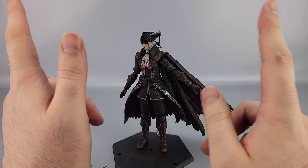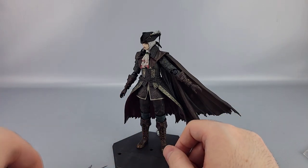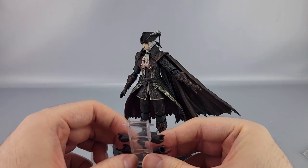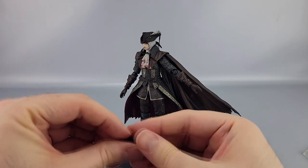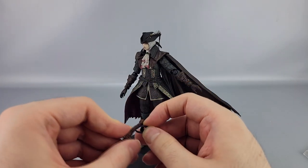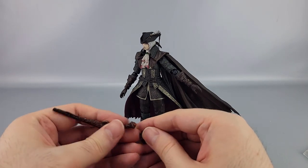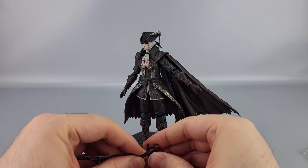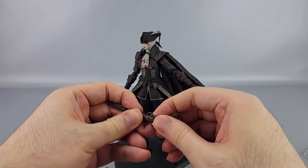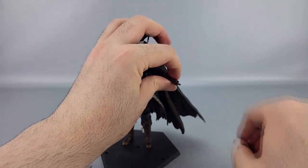Swapping accessories is pretty easy. Starting with the gun: the gun-gripping hands are the ones with fingers extended. You have to bend the plastic a little bit to get the gun in — that's kind of how you're supposed to do it — and get her finger into the trigger area. Then you can pop that hand off and swap to other configurations.